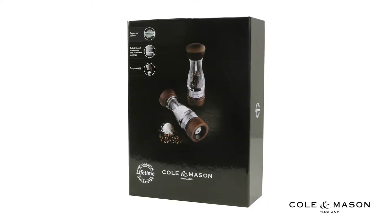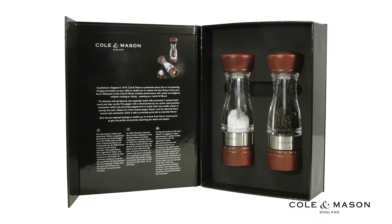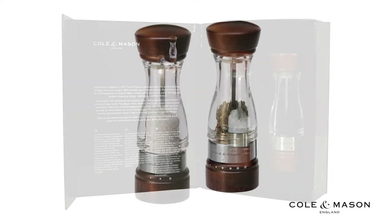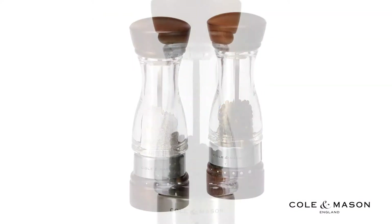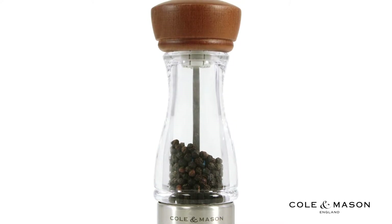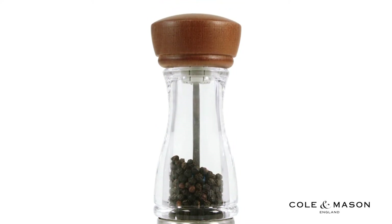The Kolan Mason Gourmet Precision Keswick Dark Wood and Acrylic Mill gift set was designed to enhance flavor while ensuring professional control. The high quality clear acrylic and wood construction with stainless steel accents will enhance the look of any kitchen table.